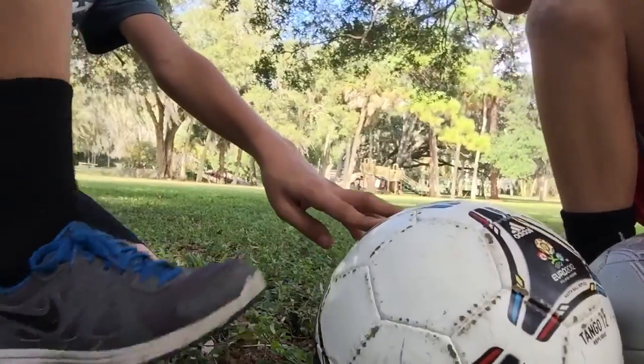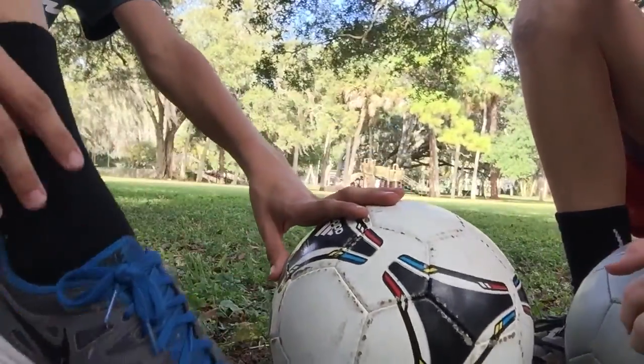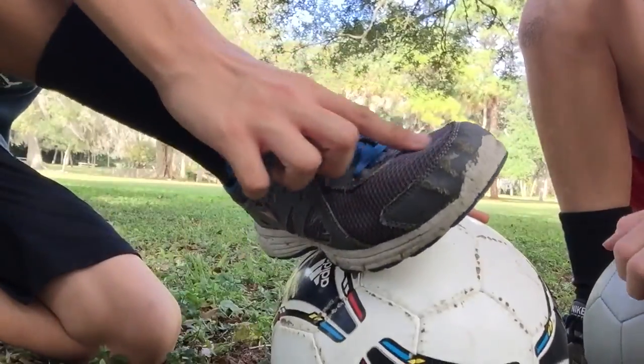A lot of people hit it with their toe, which is not the right way. The best way is to hit it with your laces, which is the best way.